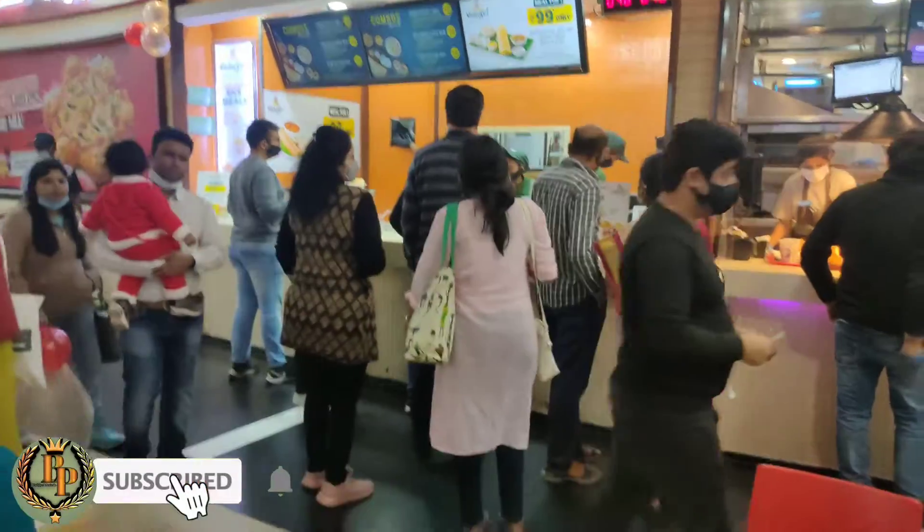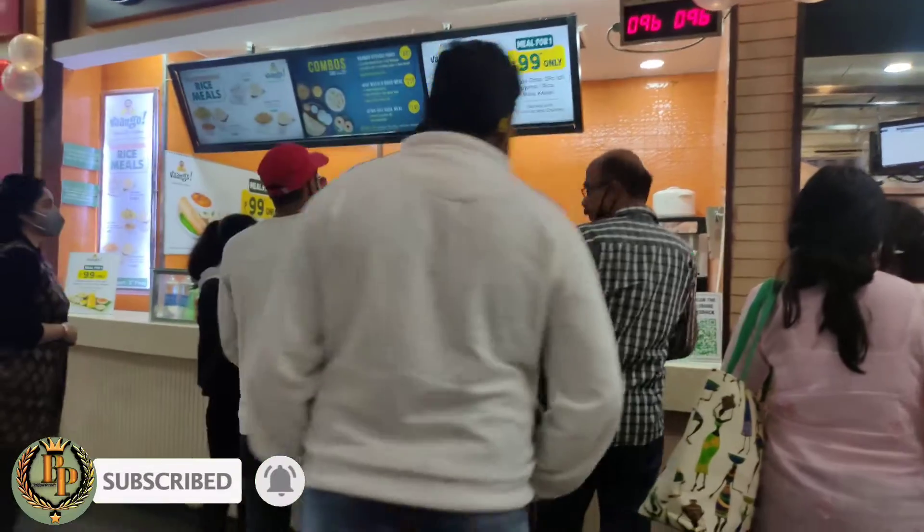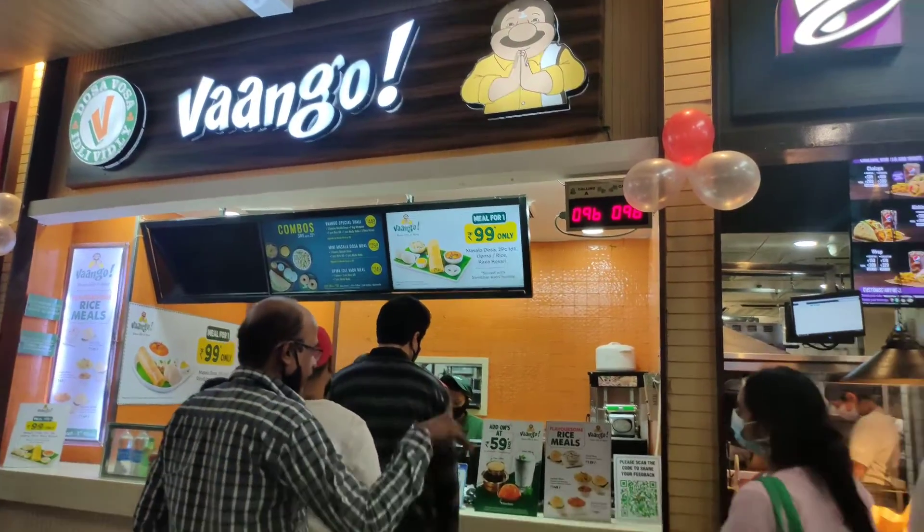Hello guys, welcome to our YouTube channel Bukhara Parinda. So today I was going to shopping in the mall and I have seen a very exciting South Indian outlet which is called Wango. I'm a big fan of South Indian food, so when I saw this new outlet I had to try it.